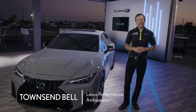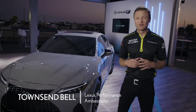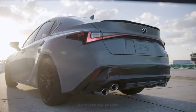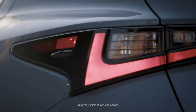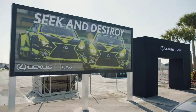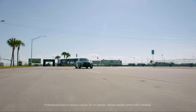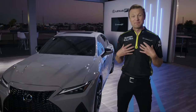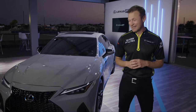Well, there it is, and here we are at one of the most famous racetracks in the world: Sebring International Raceway. This is the new 2022 IS500 F Sport Performance Launch Edition, one of just 500 units that'll be produced of this very special vehicle. I've been pounding around the racetrack for the last two days in this baby.